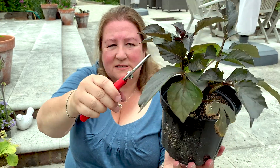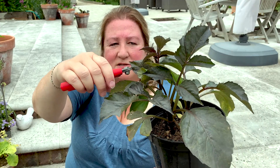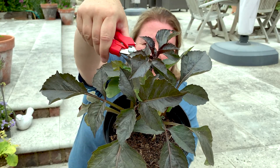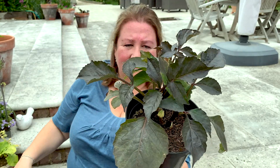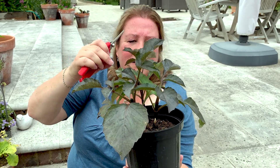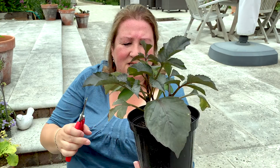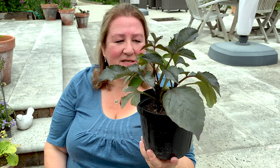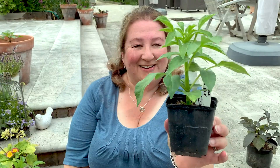Just because a stem is more slender and younger doesn't mean you shouldn't pinch it. With this taller one here I'm going to nip out the top, and while I'm at it I'll do the other little one too — so this plant is done. It's still got a lot of leaves on it, plenty to photosynthesize, and hopefully it will just carry on growing and create new shoots.